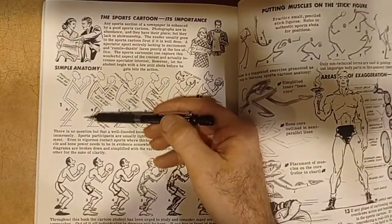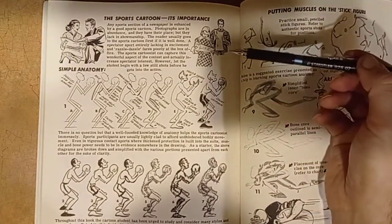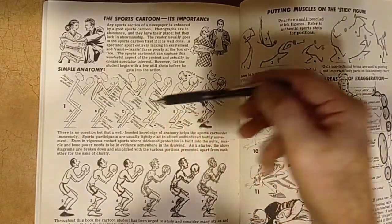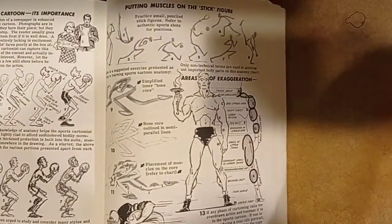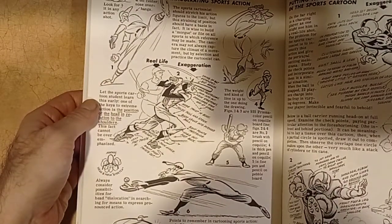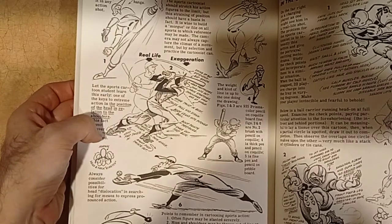This is another form of building your stick figure by adding pretty much what I've been showing you guys — adding form, ovals, or outlines. Step by step. Here we have ovals again — this is made out of ovals. Sort of like a baseball player cartoon. This is awesome — this is another way how to do the anatomy of a football player right here.